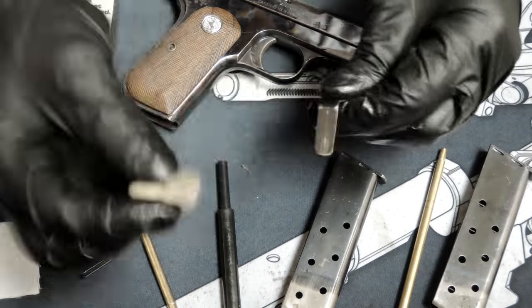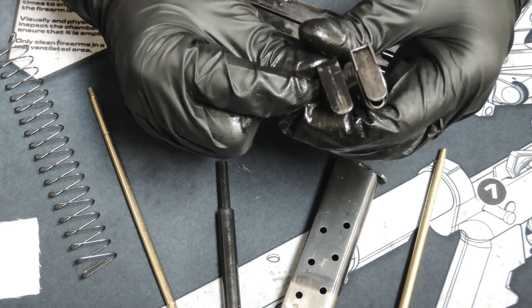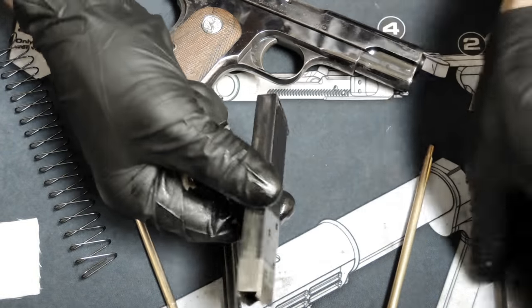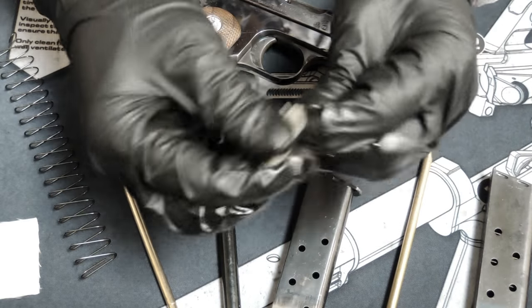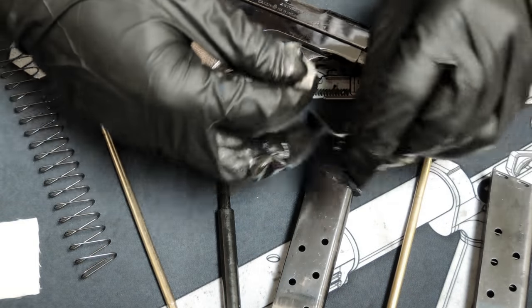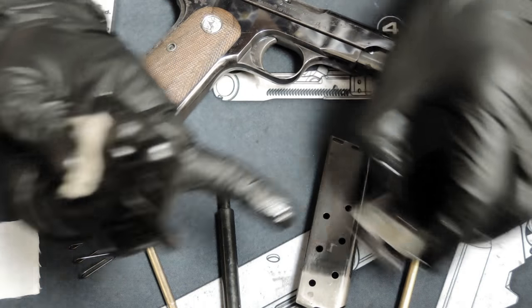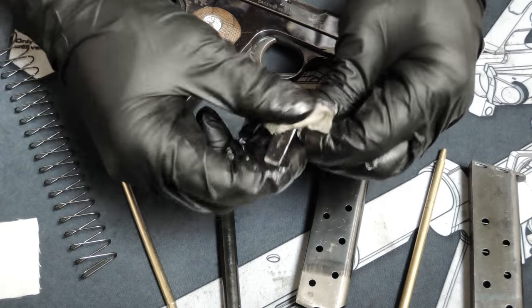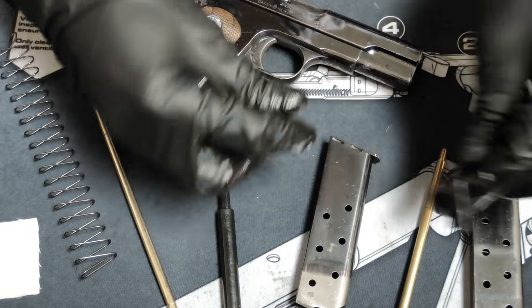Gun Parts Corporation sells the same follower for both the 380 and 32 ACP, but it doesn't look the same to me. This one is obviously wider — that's the 380 — and the magazines won't fit in the gun, so the 380 magazine is a little bit wider than the 32. Some people have said you can convert these to 380 with just a magazine swap and a barrel change, but I'm not sure because you can't even insert this magazine. I've heard you could insert some 380 rounds into this, but I don't really want to try that myself.